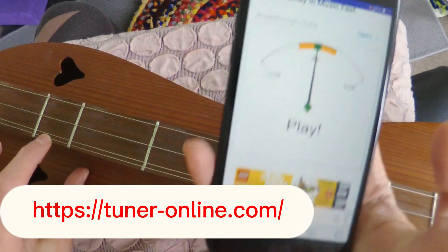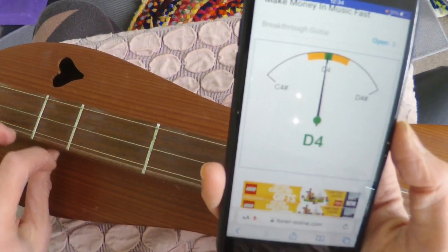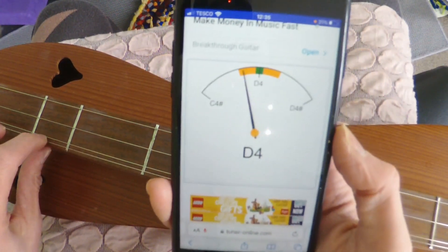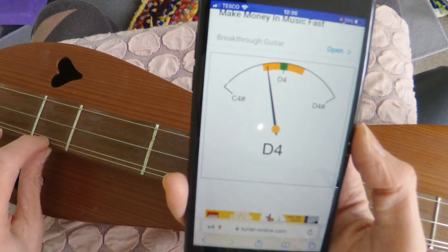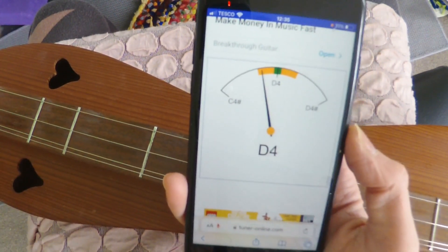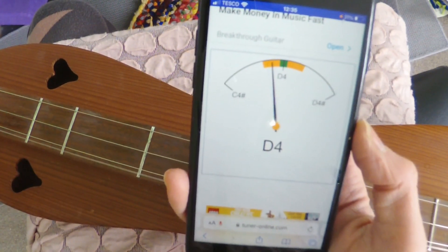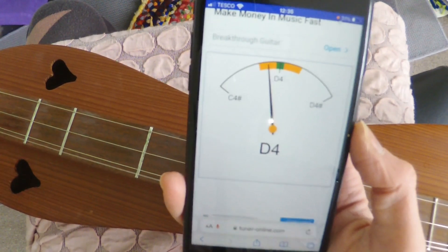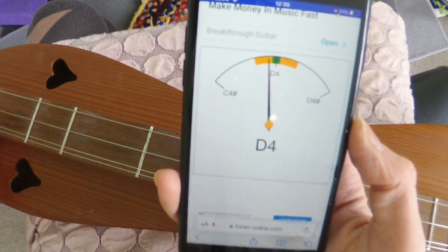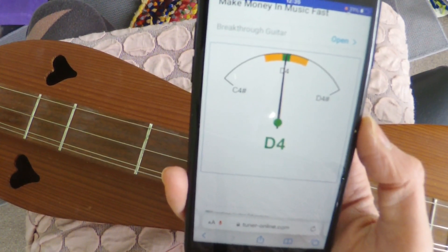The first string we want it to say D4, but the likelihood is that your string is going to be a bit slack. You can see this isn't in tune because the needle is to the left in the amber area, which means we need to tighten the string. We do so slowly and carefully while playing it, and you can see it's moving to the right — the correct direction. When the needle points at 12 o'clock in the green area, the string is in tune.